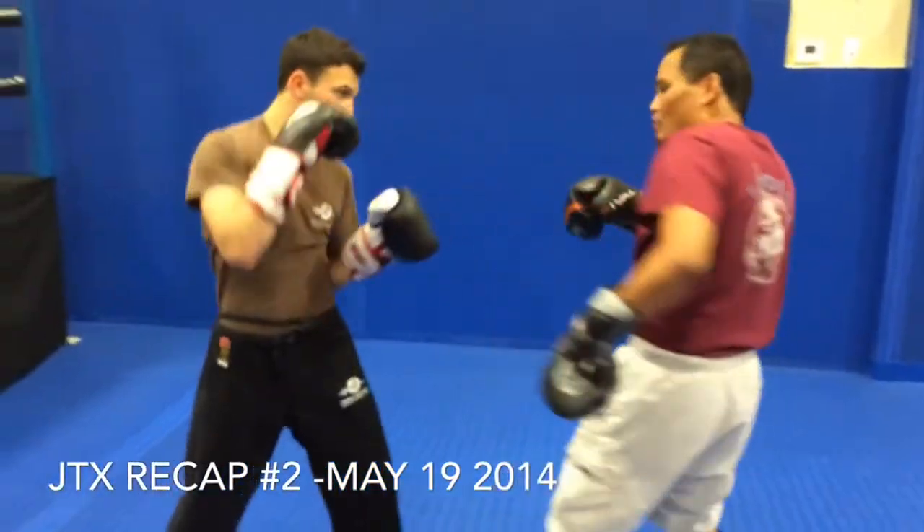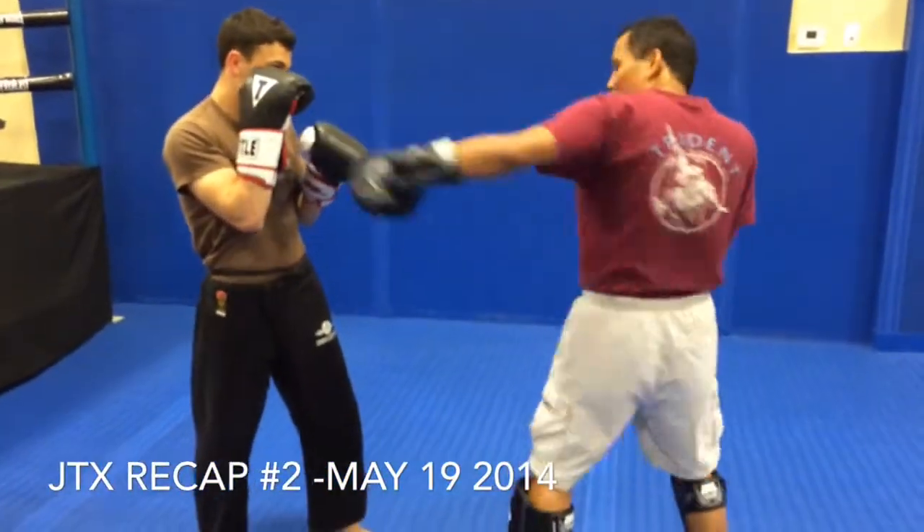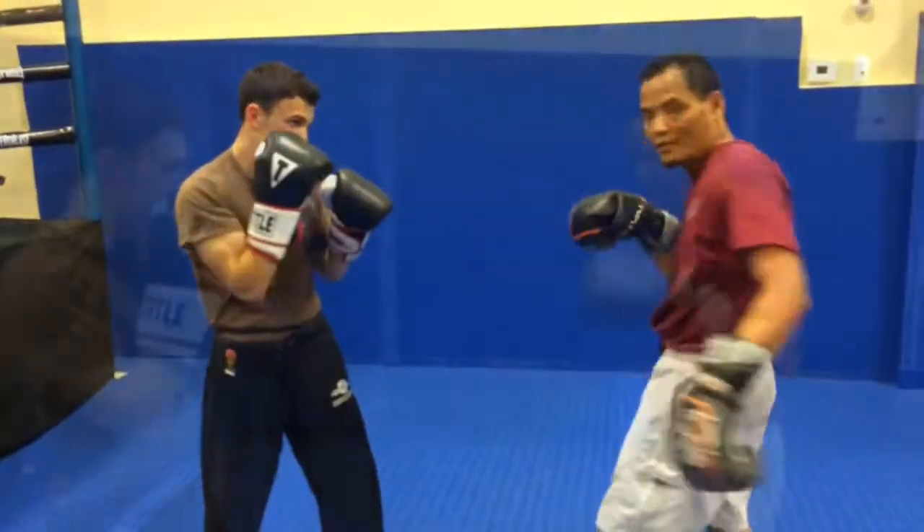The second one is the same thing, but round. So it comes around and it looks darky, but it's just in a face break.